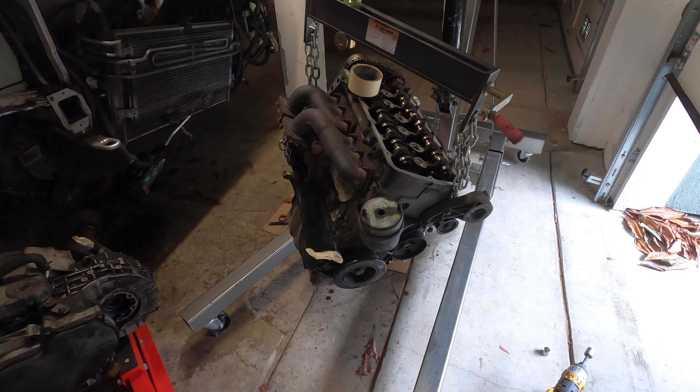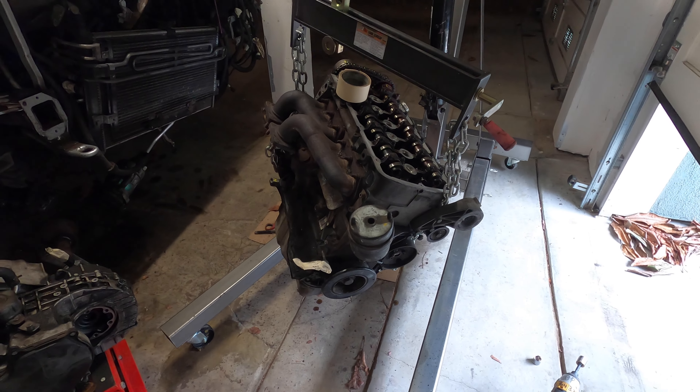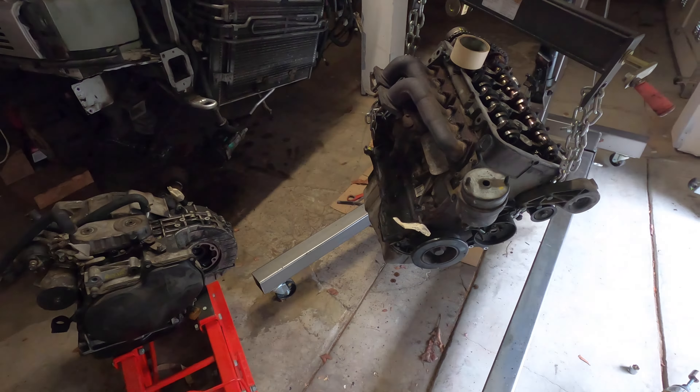All right guys, this YouTube video is to ask the Facebook Eurovan community out there. I just disassembled the transmission from the engine — this is for the VR6 Eurovan — and I am attempting to do the timing chain.